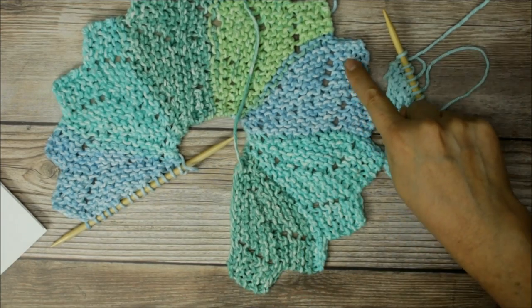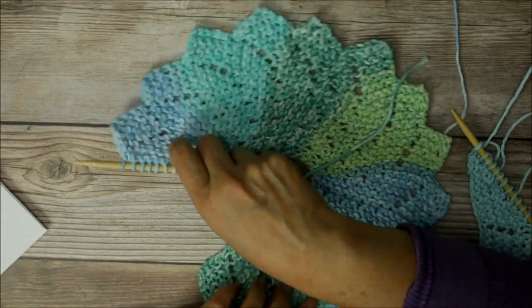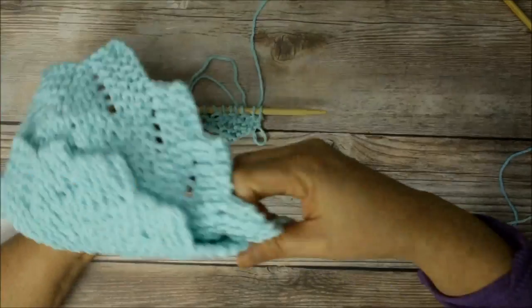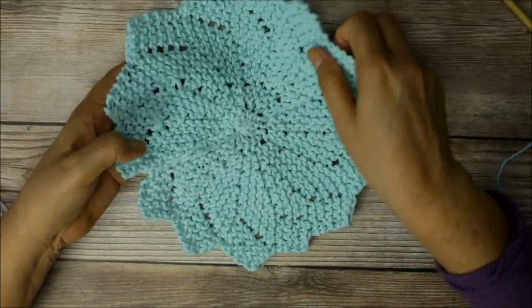There'll be one, two, three, four, five, six, seven, eight, nine, ten, eleven, twelve, thirteen, and fourteen. We're going to go ahead and come back and then I'll show you how we bind off and how we close it off. It's just super fast and easy and it looks so pretty instead of a regular rectangle washcloth.